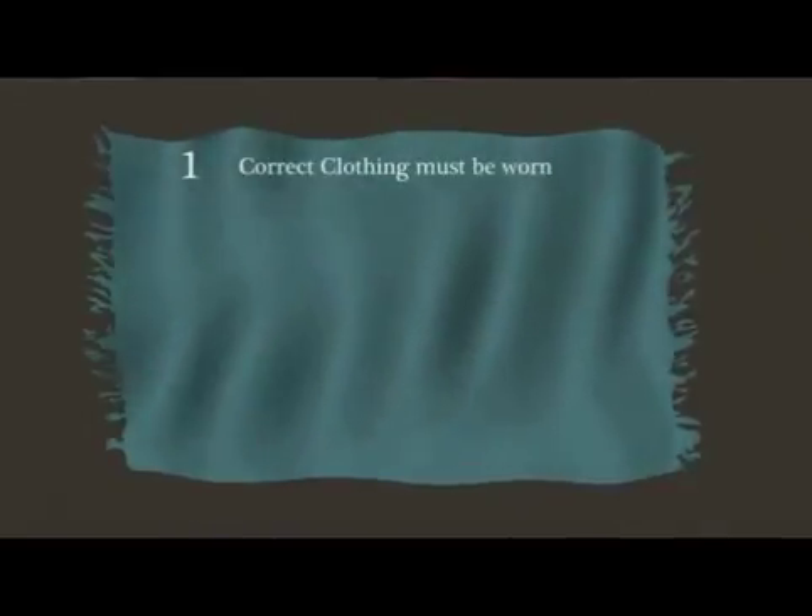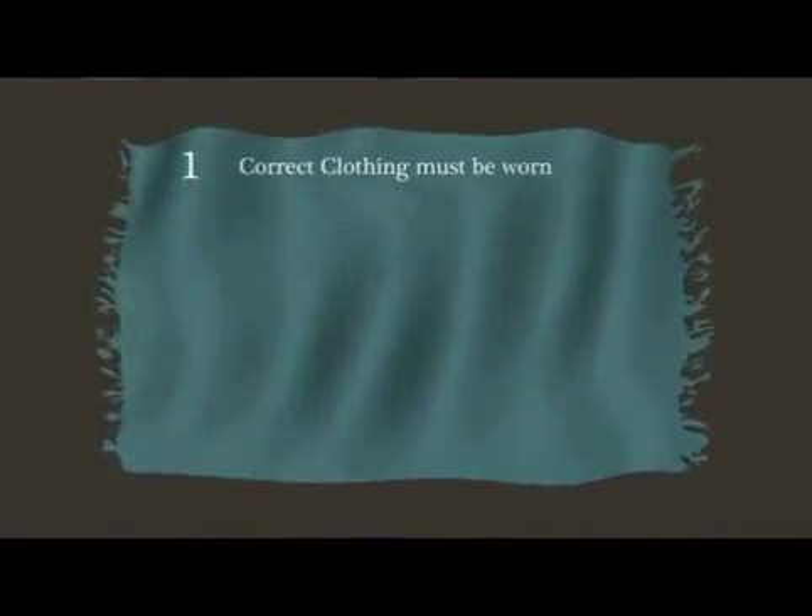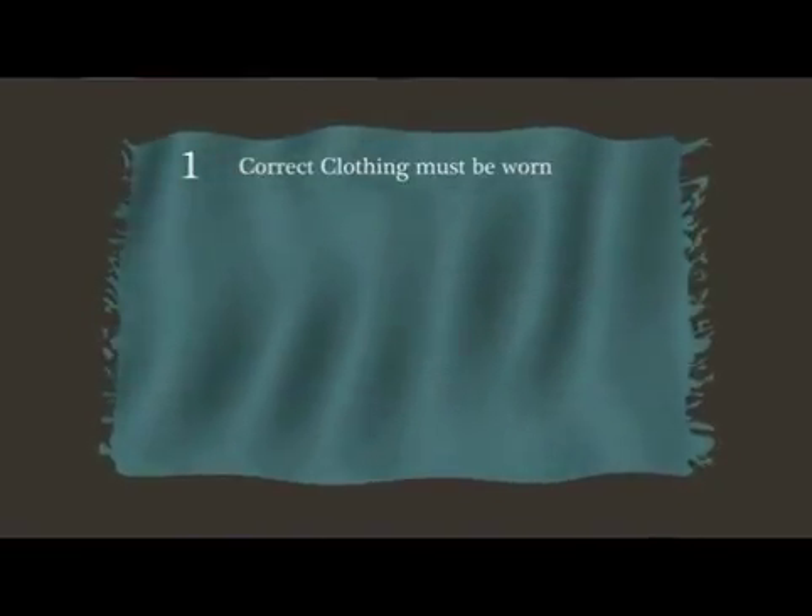The first prerequisite is ensuring that you are covered properly. For the males, this means covering from your navel — that is, your belly button — to the knees. Also ensure that your shoulders are covered.